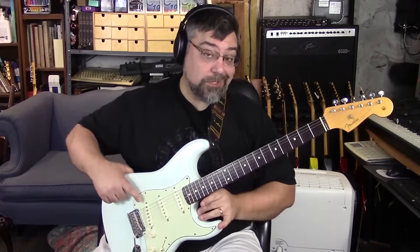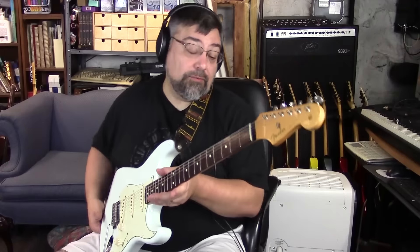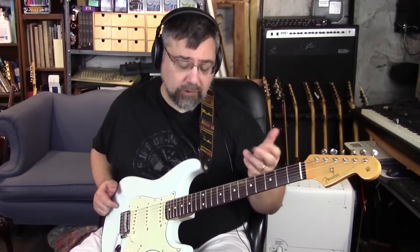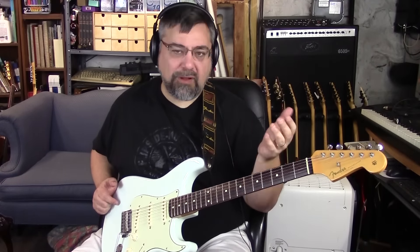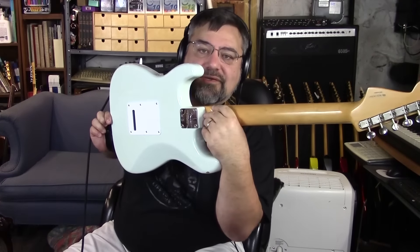So what's the difference between this and the Classic 60s? Fretboard radius, tremolo, pickups — we can take it all one by one. Much like the 60s series, it's an alder body with a maple neck and a rosewood fingerboard. That's the same. It's a polyester finish on the body, and a tinted polyurethane on the neck. Pretty standard for the 60s series.